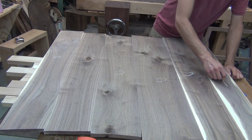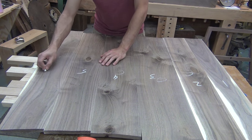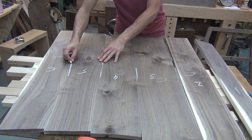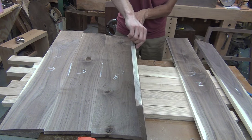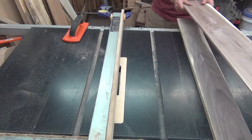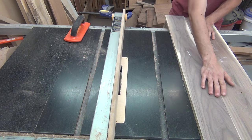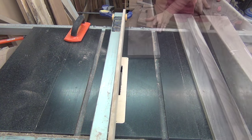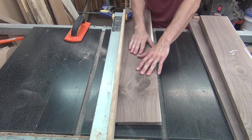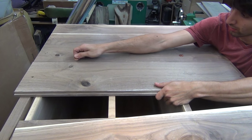Next I'll make some backboards. These will be shiplapped and I take my time to lay them out in an order that I like. I'll then number them and mark the edges that will be rabbeted. At the table saw, I'll set my blade height so that when both rabbets are put together, the faces are flush. After cutting them to length, I can install them in the back of the case.